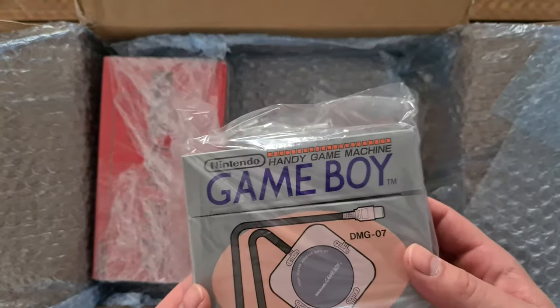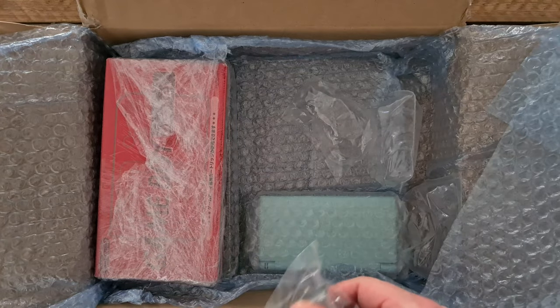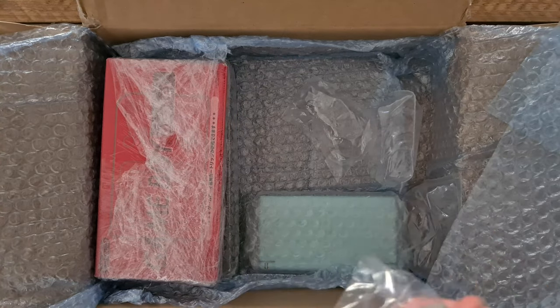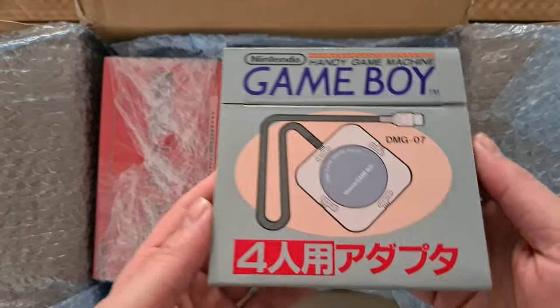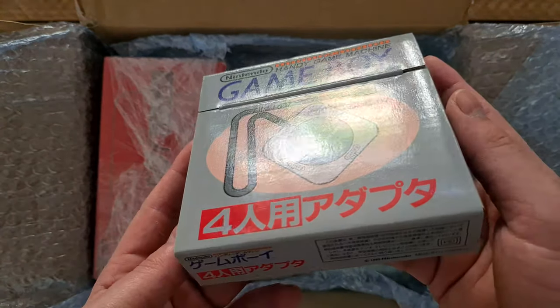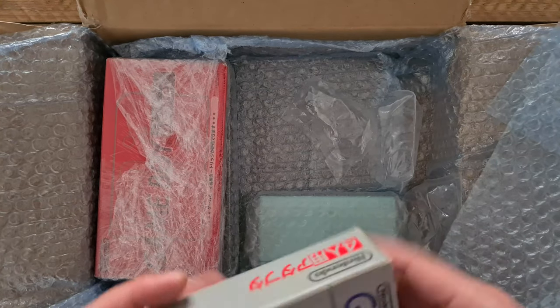Third is a multiplayer hub for the DMG. This should be in new or almost new condition. And it is, by the looks of it. Check out how nice the box still is.